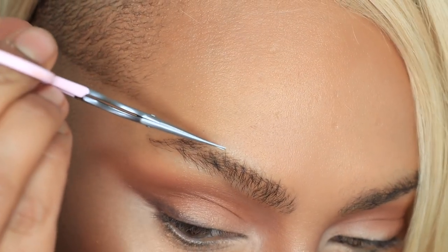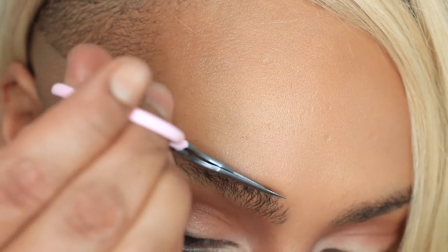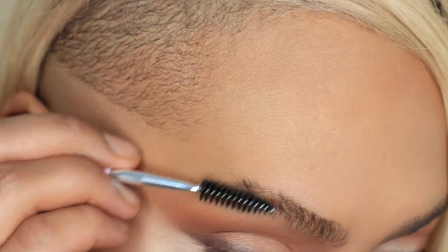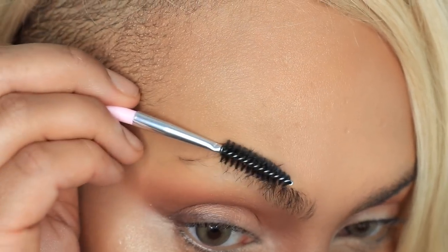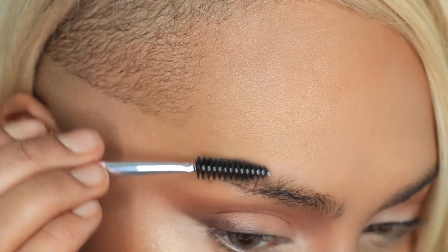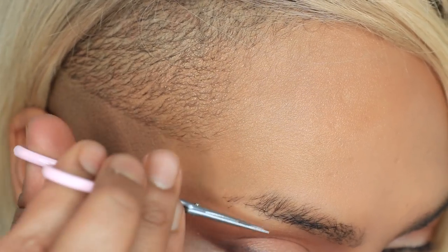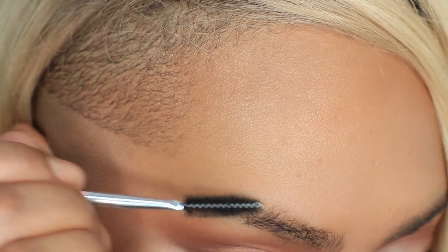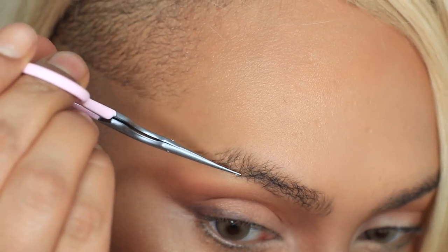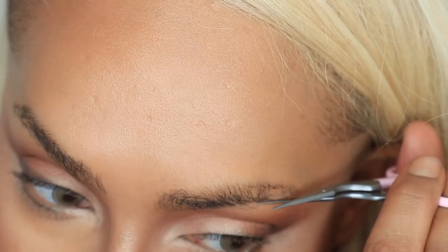I like that these scissors are on a slant so you have one angled side and one flat side. I'm resting the flat side against my skin so I can get in nice and close without cutting myself. That way I can use the flat side to cut along the top line of my eyebrows. Now I'm going to do the same thing but brushing them all the way down to see what flyaways poke out — give them a little snippy snip. That way when you're doing your eyebrows you don't get little runaways that can mess up the shape. You're done when there's no little guys sticking out and you've got the perfect shape to start with.